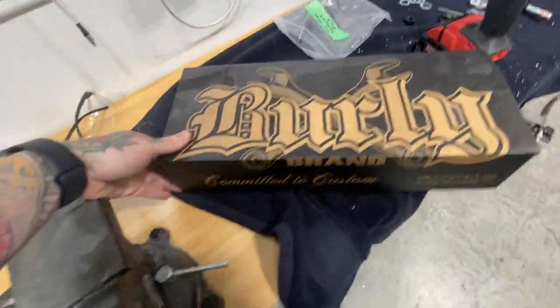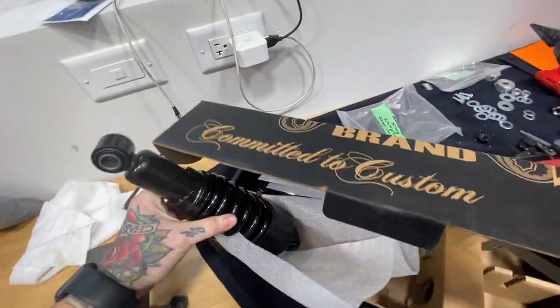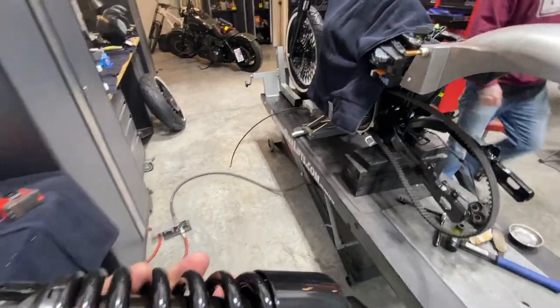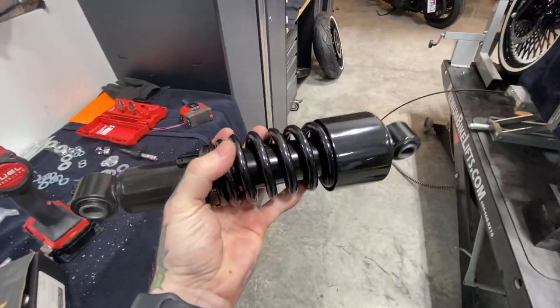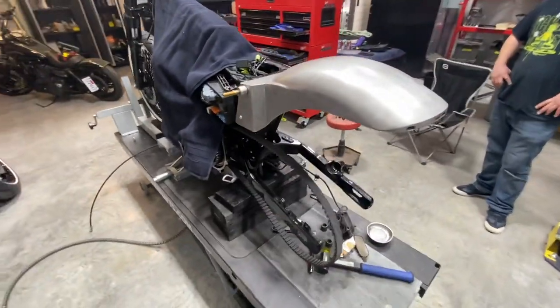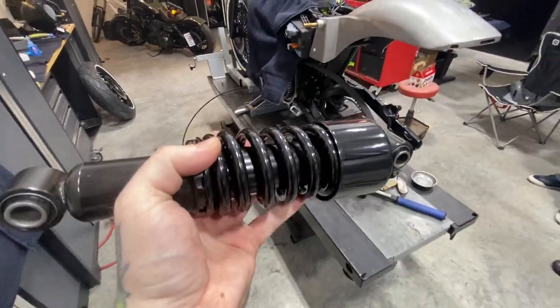We've gone with the 10-inch burly slammers. For all you Dyna bros out there that are all about suspension and performance, I'm just telling you right now — this bike is not that. This bike is more about style; we're going for just a badass piece of art. So with that being said, we're using these slammers. They're all black, and they're going to lower that rear fender to make it look real tight to the 200 tire.